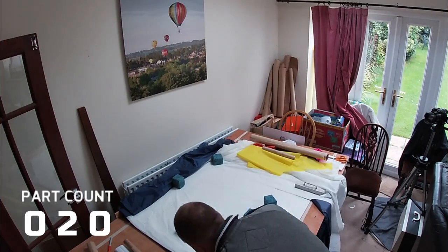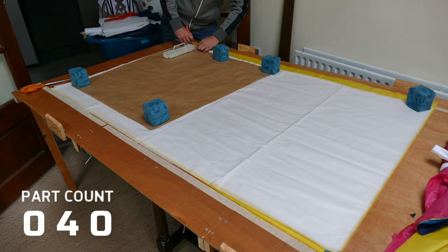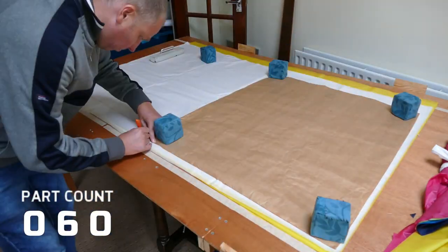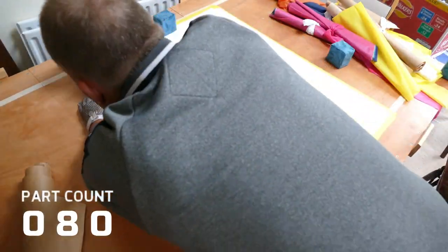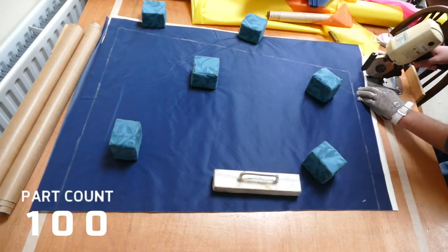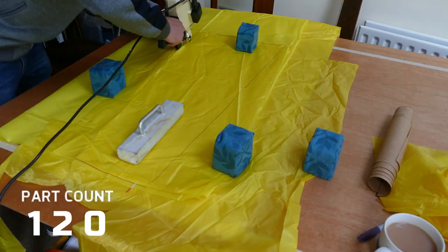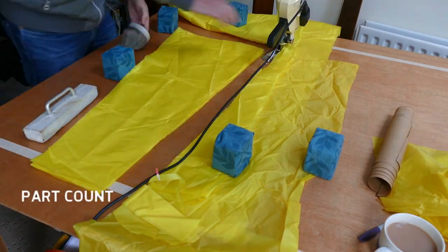As you can see, I've included a parts counter in the bottom corner of the video so that we can keep track of just how many components there are within this balloon. So the first job is to cut the material into the right shapes. I've got my own patterns and I've designed the balloon so that it has as many straight lines as possible. This makes the assembly of the balloon a lot easier on the sewing machine.